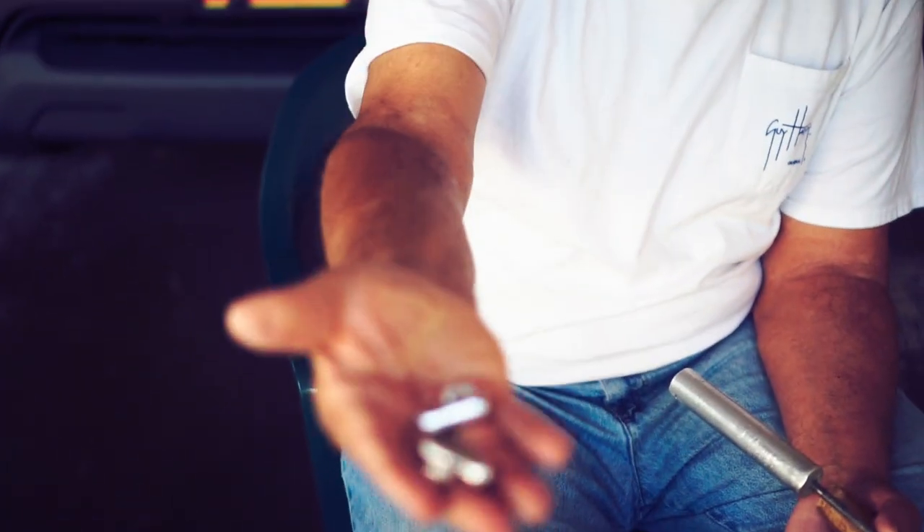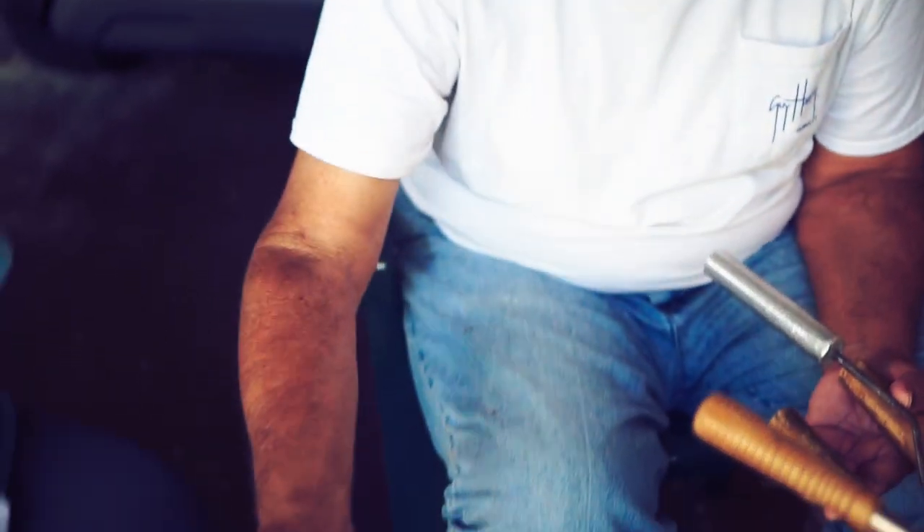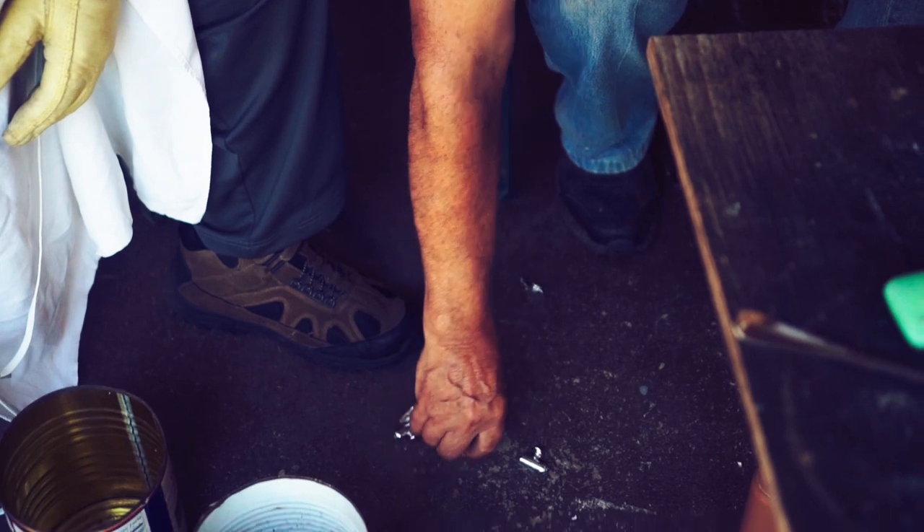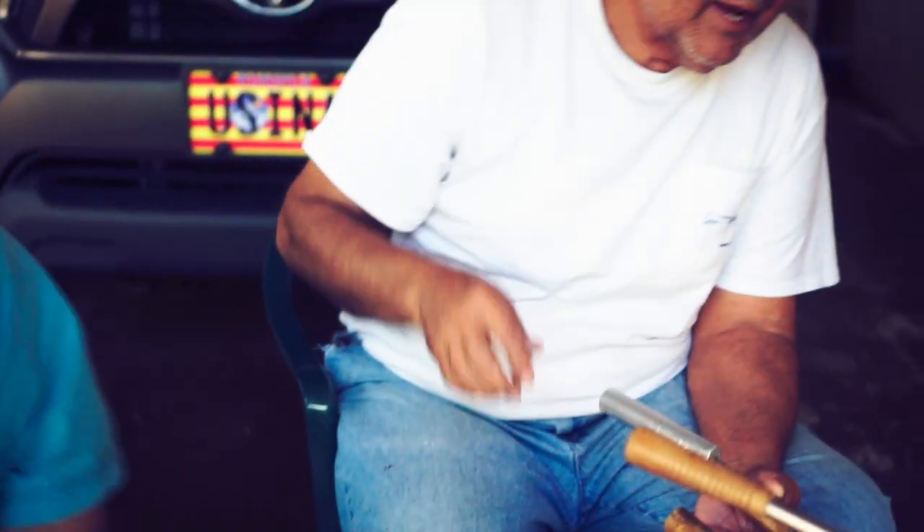They cool so fast — I mean, I could pick these up right after I pour them and they're completely cool. They just cool very quickly, so it doesn't take long and you don't have to do anything hazardous to accomplish that.